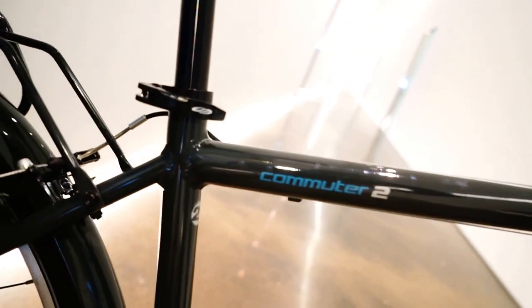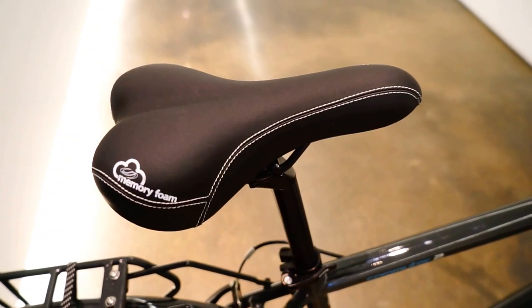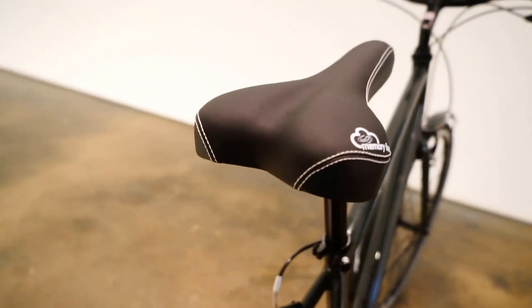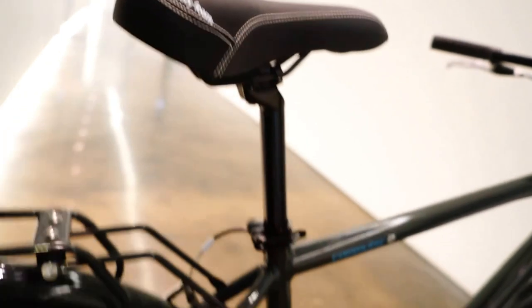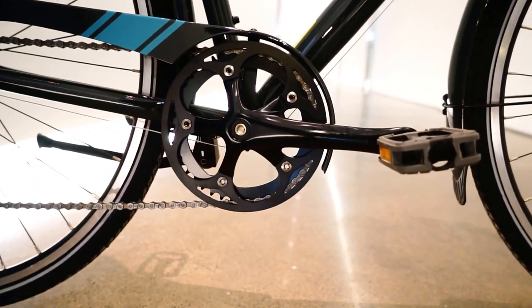There's the brakes. Commuter 2 — this is a 21-inch memory foam Jameis seat.